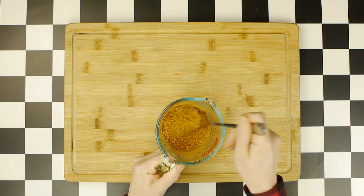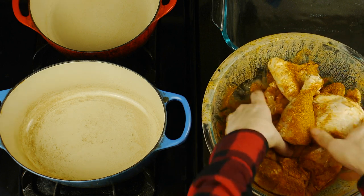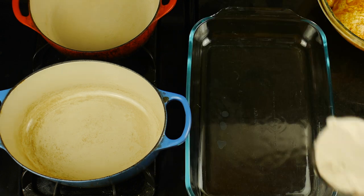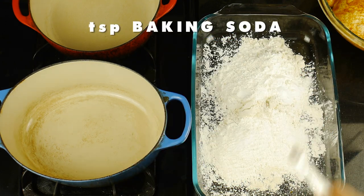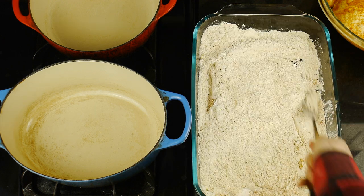We're simply going to mix that all together, then add half of that spice mix directly into our chicken, which we will mix in before setting aside, while we prep one cup of all-purpose flour, along with one cup of cornstarch, in addition to a teaspoon of baking soda, as well as the other half of our spice mixture. Then simply mix that all together.